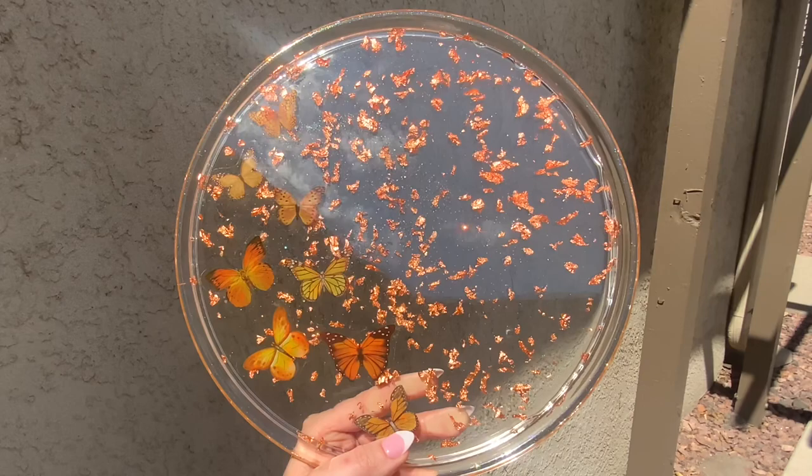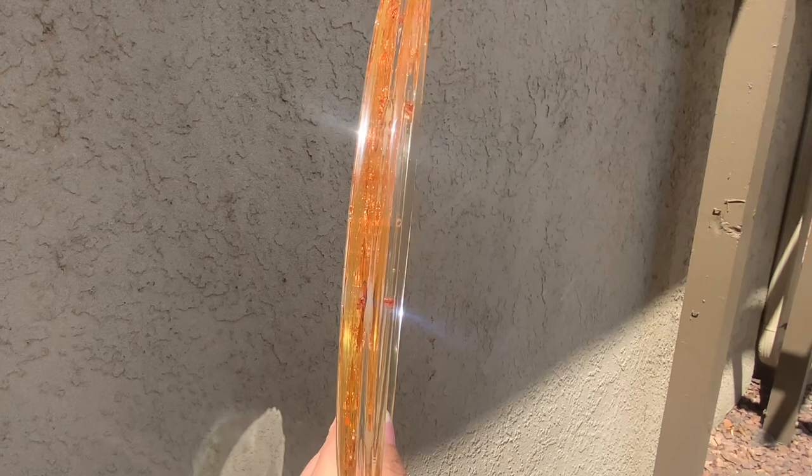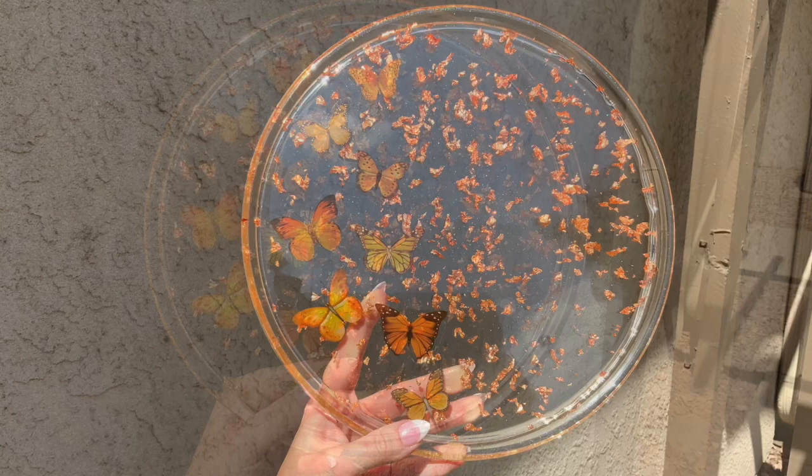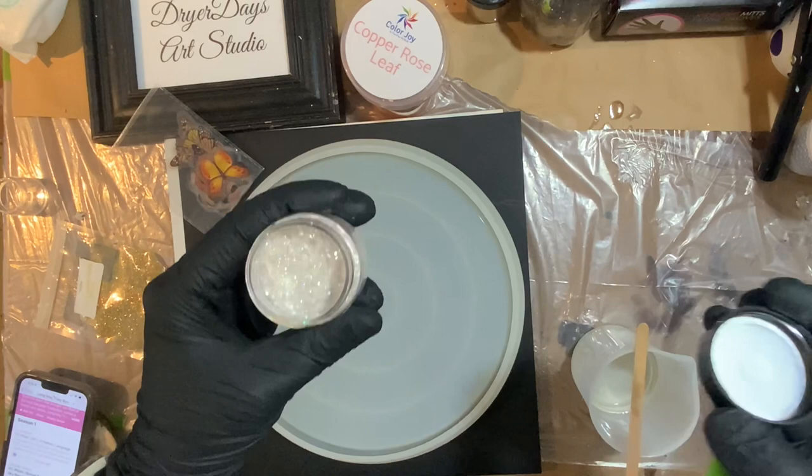Hey everybody, this is Katherine from Dryer Days Art Studio. I'm going to bring you a quick video today of this beautiful clear butterfly sparkly tray. I only used a couple of products in this piece: some copper rose leaf, some orange butterflies, and some Fairwinds glitter that's just sparkling very subtly. I also used my large round tray silicone mold, available in my store. Everything I'm using will be linked in the video description below.